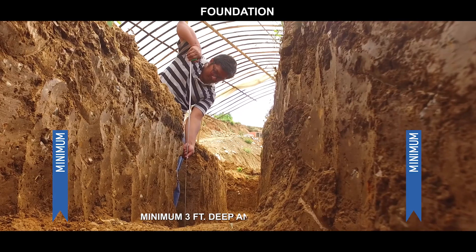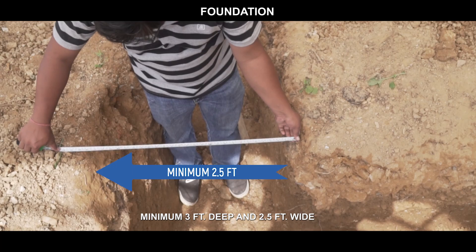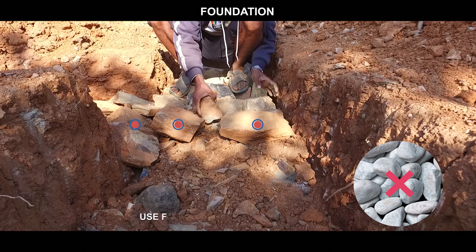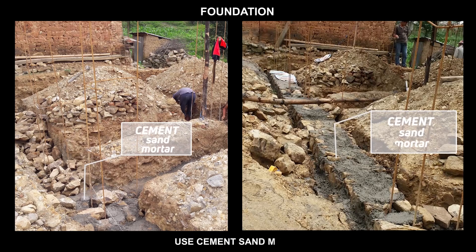Foundation: minimum 3 feet deep and 2.5 feet wide. Use flat stones and cement-sand mortar.